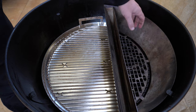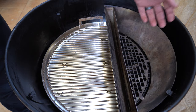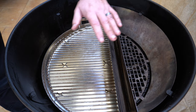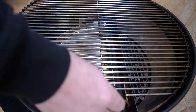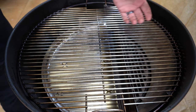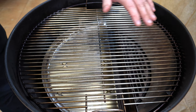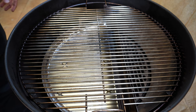Then just use your bottom vent to control your temperature and airflow, which forces it up through your charcoal or briquettes and then over whatever you're cooking and out through your lid vent. To finish the setup off, put your cooking grate on — whatever you're cooking goes on one side and that heat and smoke passes over it and out through your lid vent.